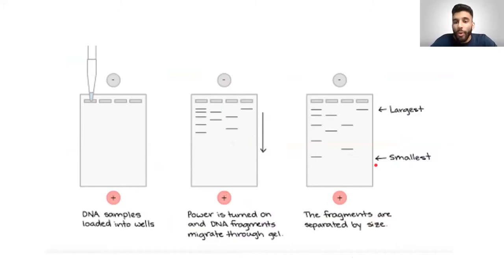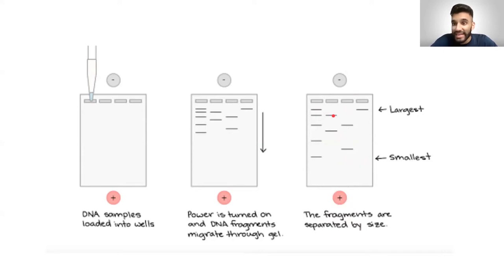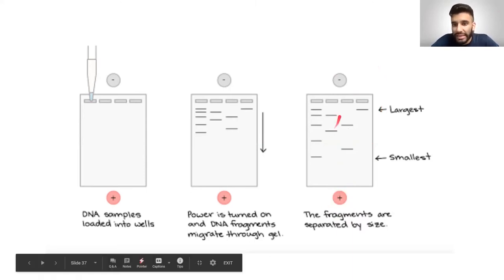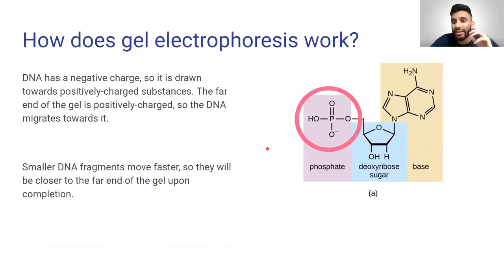How do we know which size is bigger? The fragments that are further down toward the positive end are lighter or smaller, and the fragments closer to the negative end are heavier. Think of it like a race: if you carry a five-pound weight you can cover greater distance than if you carry a hundred-pound weight. Similarly, a long heavy strand of DNA travels only a short distance, while a light short strand travels much farther. That's the principle gel electrophoresis exploits.